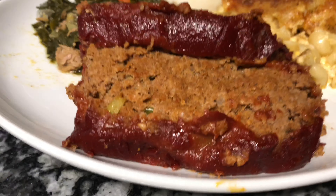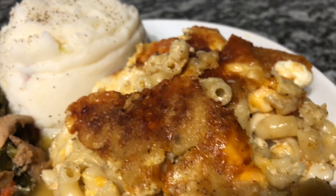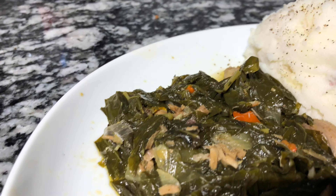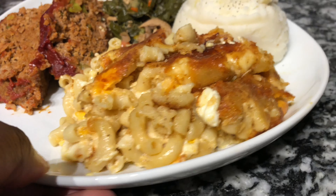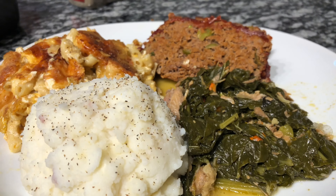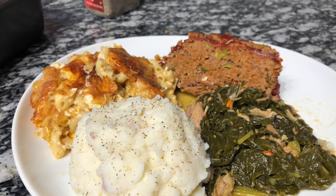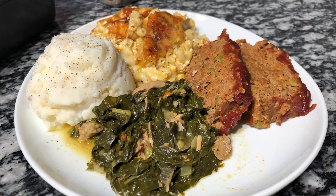Hey everyone, welcome back to my channel — this is Cooking with TK! Today we are going to make some delicious soul food. I'm going to show you guys how I made this delicious meatloaf, macaroni and cheese, and some turnip greens with turkey meat in it. If you'd like to join me on this cooking adventure, let's get started!